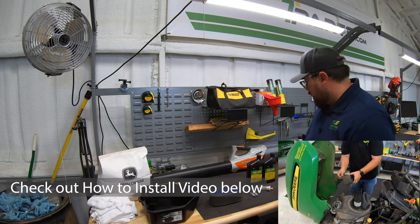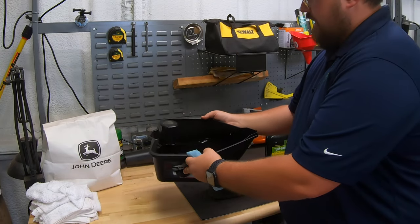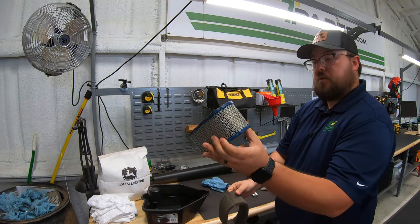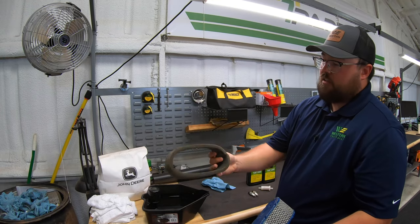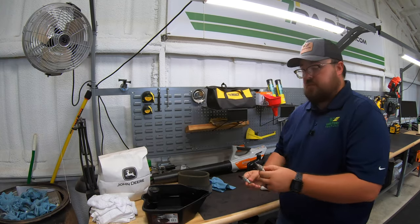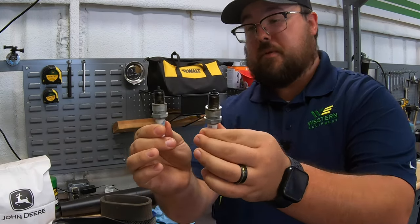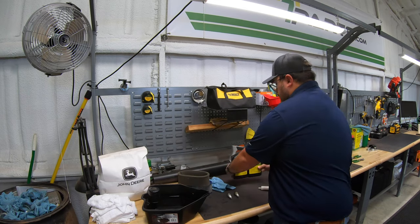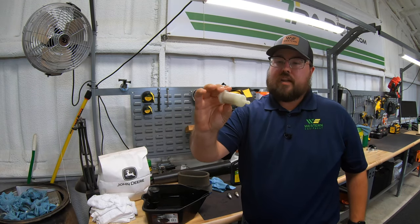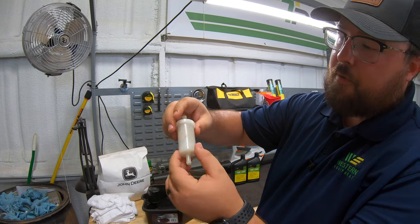We've installed the home maintenance kit, and a few things to go over: this mower definitely needed it. The oil is definitely dark and nasty. The air filter is getting pretty rough on the outside — it had been blown out recently, but we can tell it's an older filter by the rips and tears starting in the outer filter. The spark plugs were what I was most impressed with — just how burnt, black, dark, and dirty they were, so those definitely needed to be replaced. We put in two brand new quarts of 10W30 and a new oil filter. There was an almost brand new fuel filter on it, but we went ahead and changed that out too.